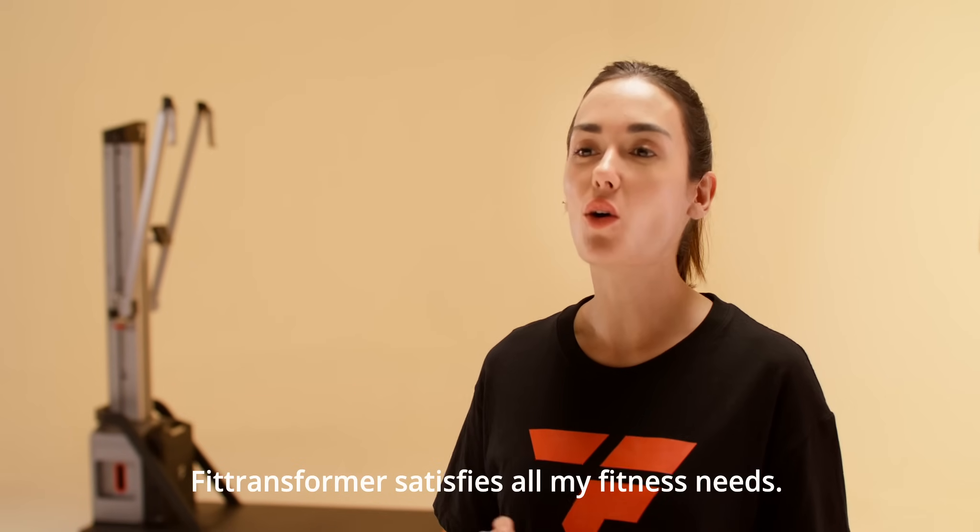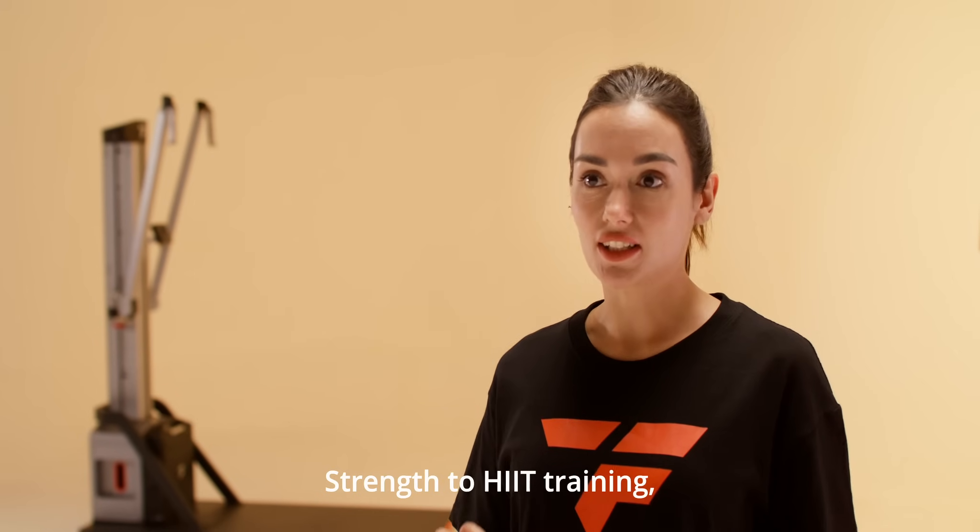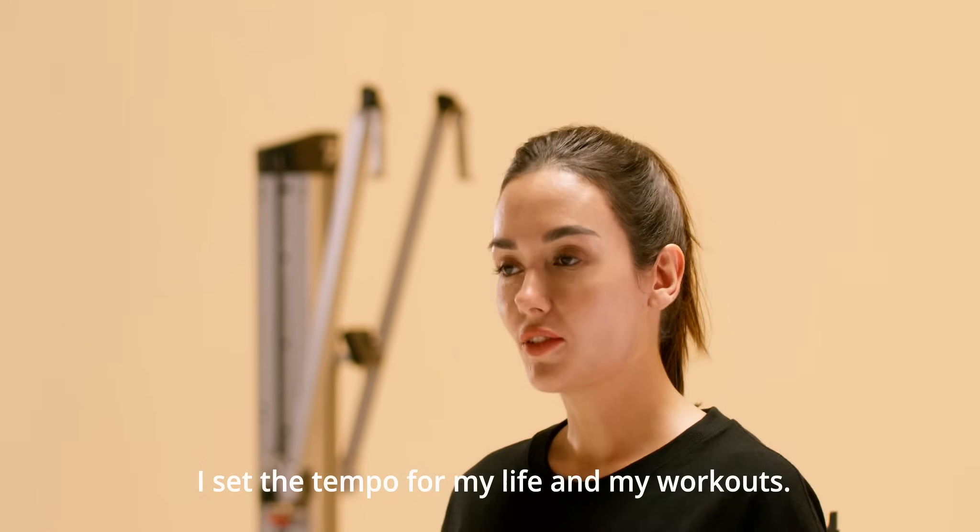FitTransformer satisfies all my fitness needs, from anaerobic to aerobic, stance to HIIT training. I set the tempo for my life and my workouts.